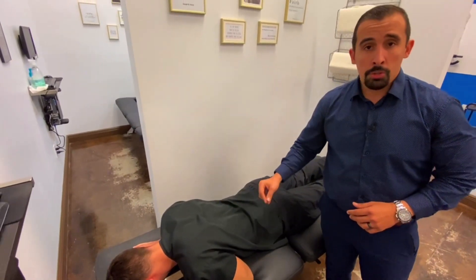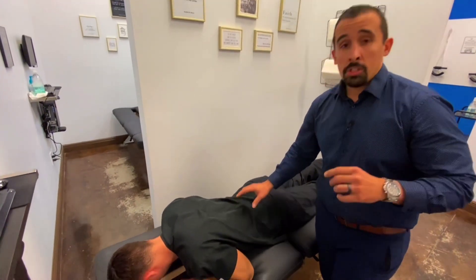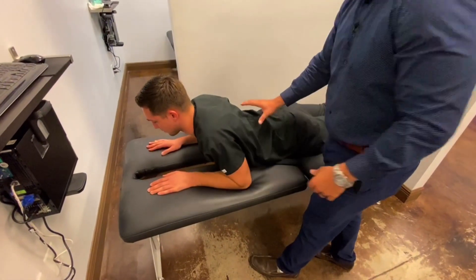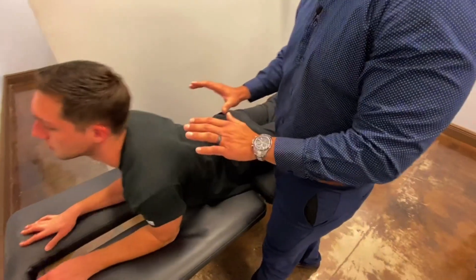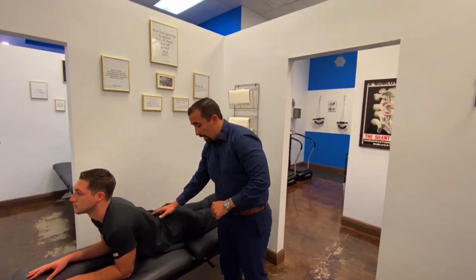Once we're able to do this with no issues and no pain, we'll take it to step three. We can do it in varying ways — we can have you go halfway up, not all the way, and then once we feel comfortable in this position, we can go a little bit higher, and then just keep going until you're able to go as far as you can.